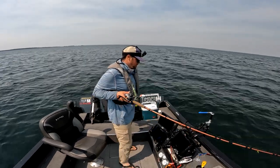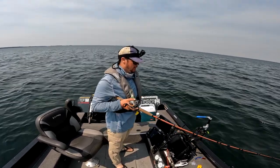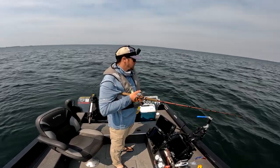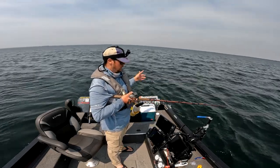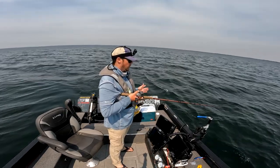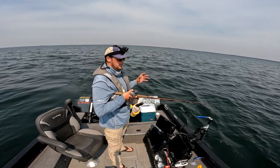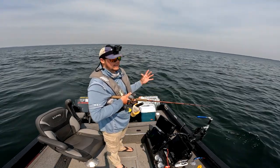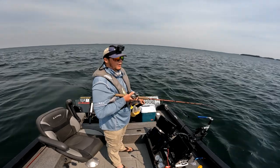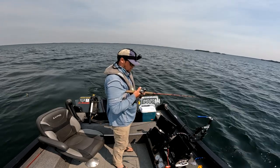Any sort of lure you're going to use while moving the boat - while trolling or down-rigging - always look at it in the water beside the boat first. Try to figure out what speed is going to make that lure look the best, and if you have to go a certain direction with your boat to get that right speed, do it. Pay attention to detail with trolling baits - make sure you're getting that proper action. It's really important because you can't actually see it down there.